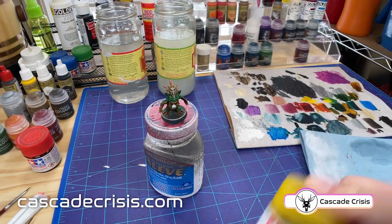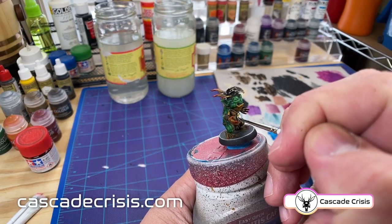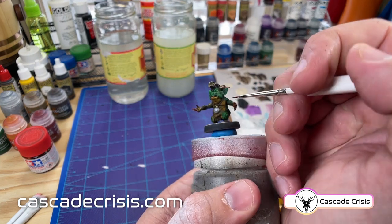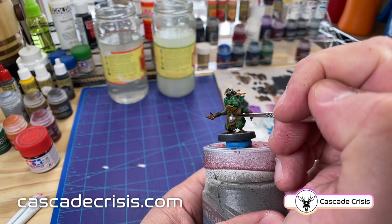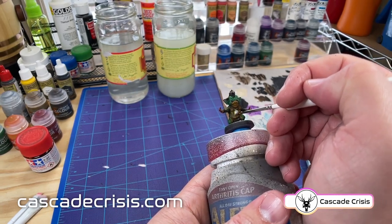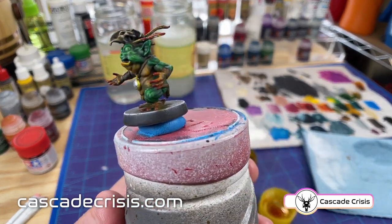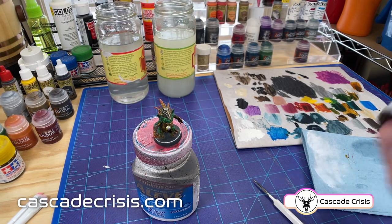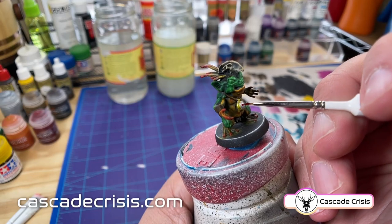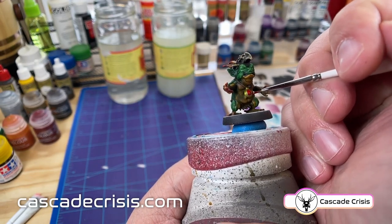I'm using Tamiya X24 Clear Yellow. These Tamiya clear colors are my favorite way to get any kind of colored or tinted metal — they're super translucent so everything is really bright and the colors pop. They're not as easy to find in stores; you can sometimes find them in hobby shops or model train stores, but I end up getting them on Amazon. And here I'm switching over to X27 Clear Red and going to hit this giant jewel in the center of his necklace and turn it into a big ruby.